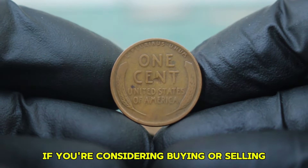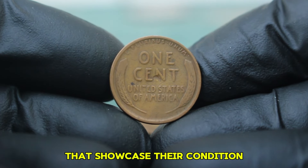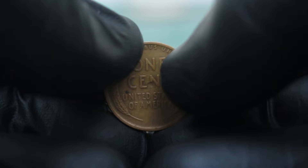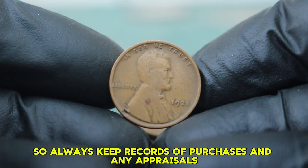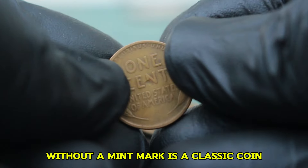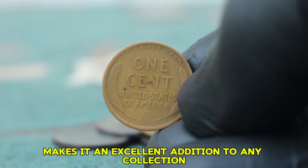If you're considering buying or selling a 1925 Lincoln penny, always check reputable auction sites and platforms. Look for coins with clear images that showcase their condition. If you're unsure about a coin's authenticity or value, consider seeking out professional grading services or consulting with a local coin dealer. Remember, the right documentation can add to a coin's value, so always keep records of purchases and any appraisals. To wrap things up, the 1925 Abraham copper wheat penny without a mint mark is a classic coin with a lot to offer collectors, even in circulated condition.